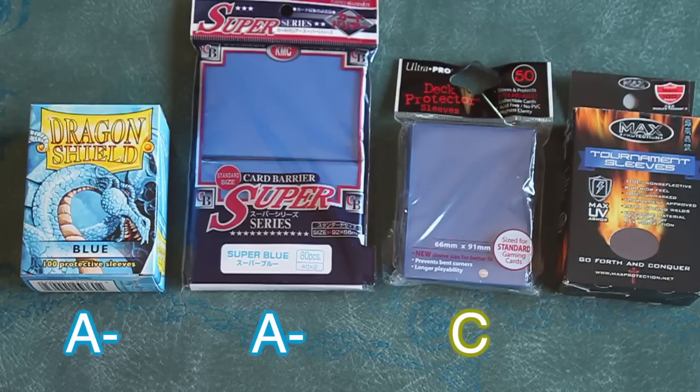Max Protection? Fail. Made in China but with the same high cost as Dragon Shield and KMC. These sleeves are offensively poor in quality and consistency. I see no situation to ever purchase these. Thanks for watching, and I hope this video was of some help to you.